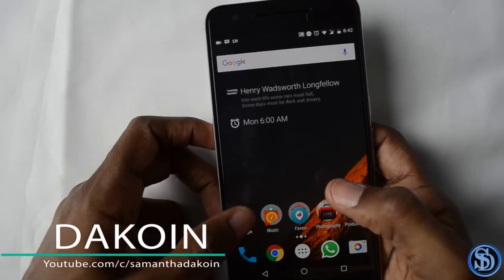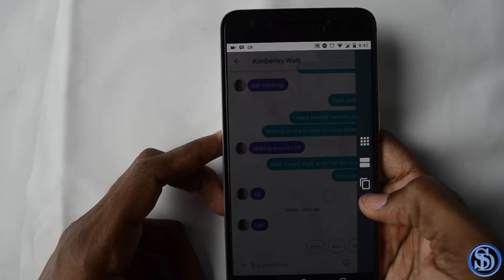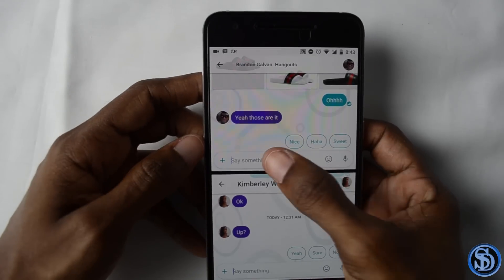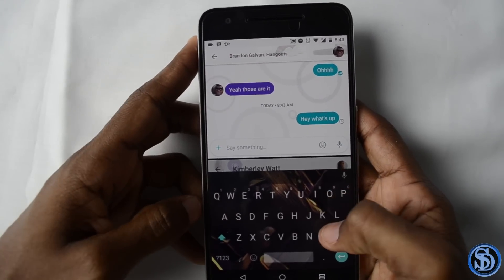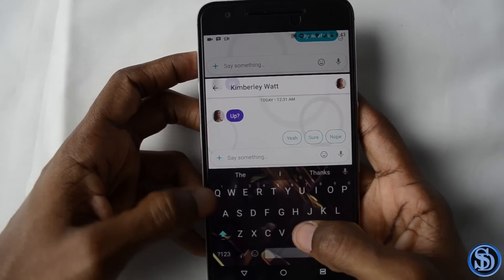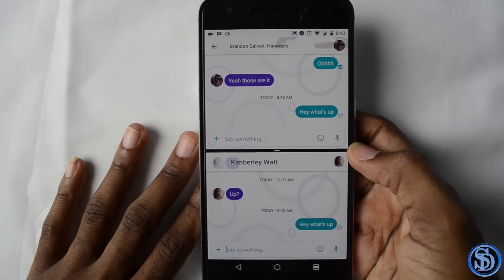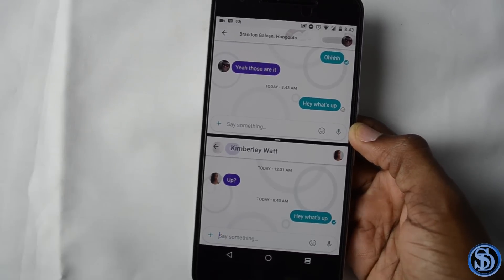For example, let's say I'm in Allo and I want to talk to two people at the same time. I'm here talking to one person, then I go into multi-window mode — and now I can talk to two people simultaneously. It really does work. It's handy if you want to have two Gmail windows open to do some work, and I'm sure it'll come in handy.